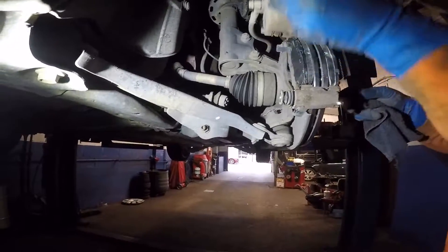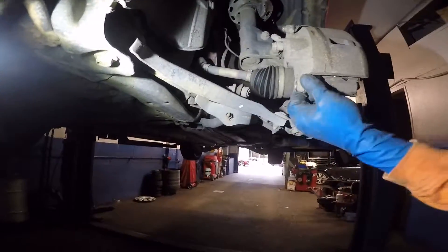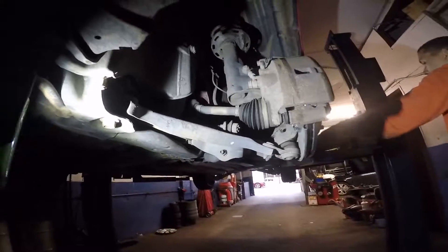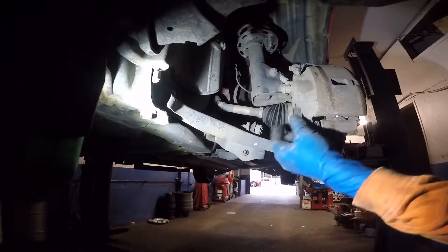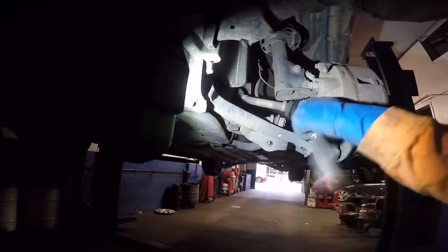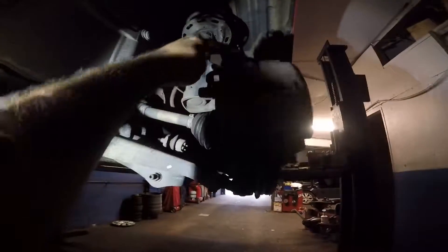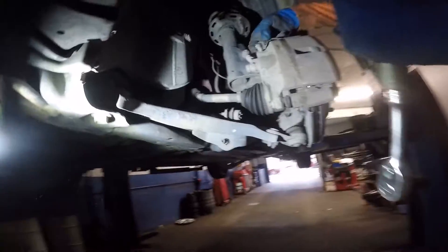Nice and smooth. Now we can put the caliper down and tighten up the number 12 bolt. Once that's tight, the job is done. Now you know how to do brakes on the 2010 Civic — front brake pads and rotors. Grab that number 12 bolt, put it in, tighten the bolt, push the rubber boot in, and that's it — job is done.